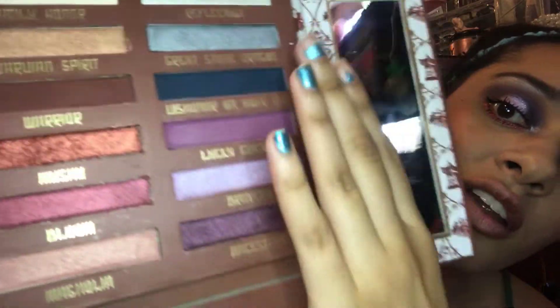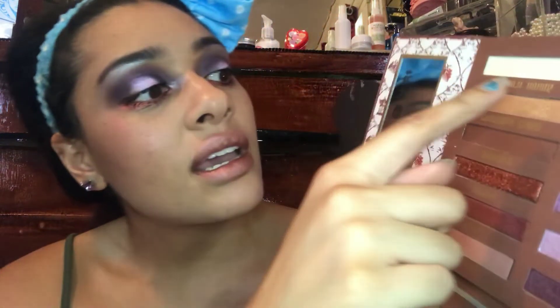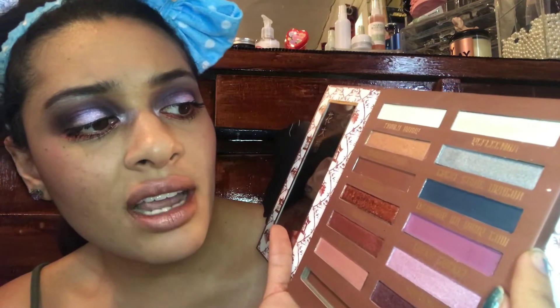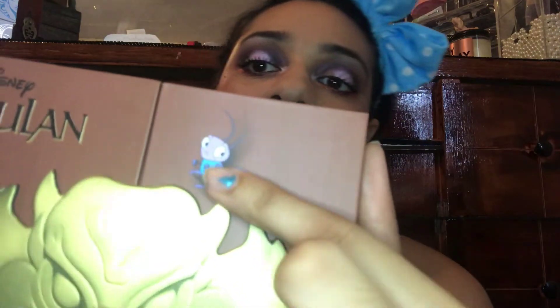One side has some lettering and Mushu at the bottom. The other says: 'The flower that blooms in adversity is the most rare and beautiful of all.' Being different is good — why would you want to be like everybody else? Everybody else is taken, just be yourself. The shade names are: Family Honor, Guardian Spirit, Warrior, Mushu, Bloom, Magnolia, Reflection, Great Stone Dragon, Dishonor — and I swear it says 'Dishonor Your Cow' — then Lucky Cricket, Bravery, and Ancestors. Everything reminds you of the movie.